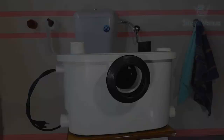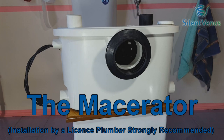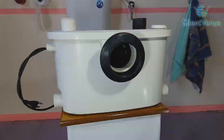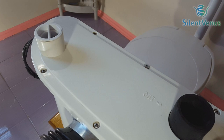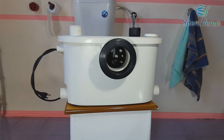Silent Venus presents: The macerator is simply a tank which is gravity-fed from your toilet, washing machine, shower, etc., with a built-in pressure switch which detects the incoming waste and starts a pump combined with cutting blades. This reduces the effluent to an easy-to-pump fluid, which is then pumped along small-diameter pipes into the drains. A non-return valve is fitted as standard, enabling the unit to pump up to 7 meters vertically.